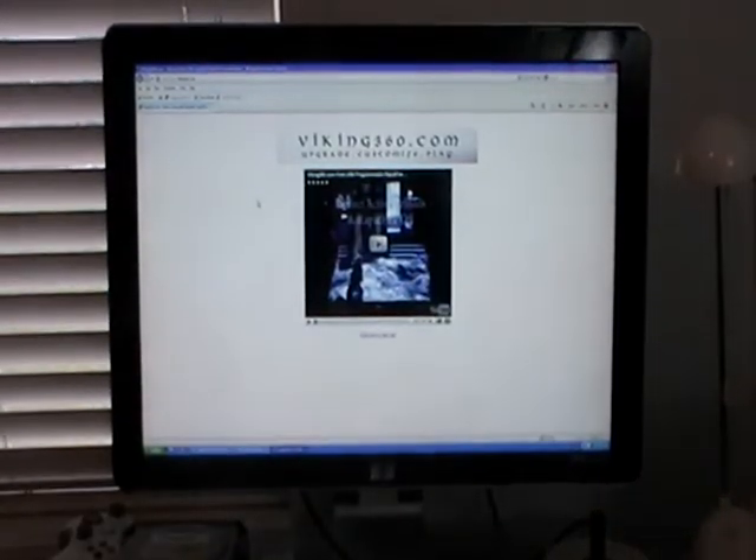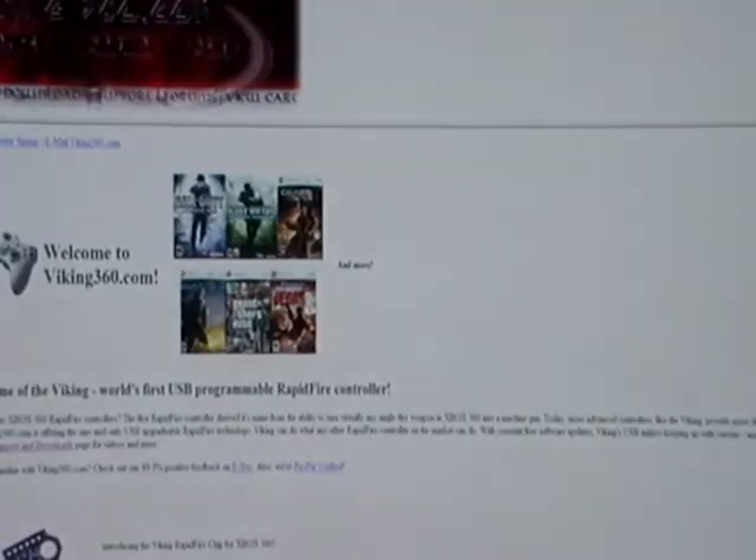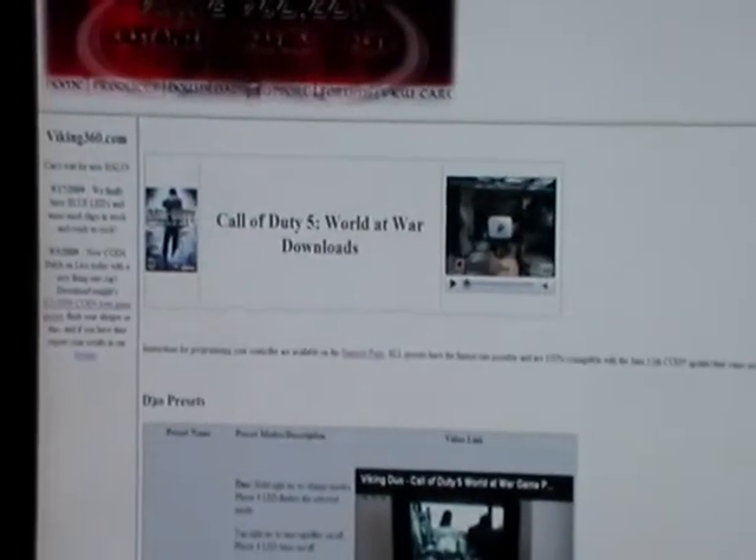Set the controller down and go ahead and surf to the website, go to the download section. I like COD5, so let's program it for COD5. Make sure you pick a Duo preset, as we're programming the Duo here.